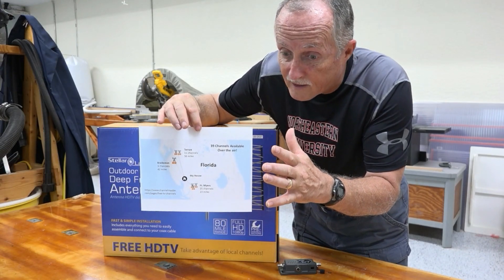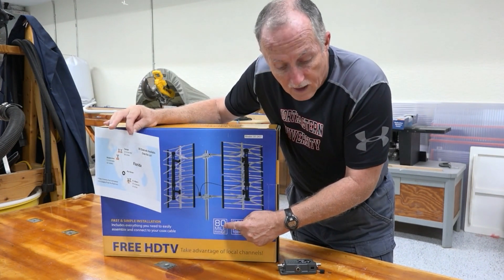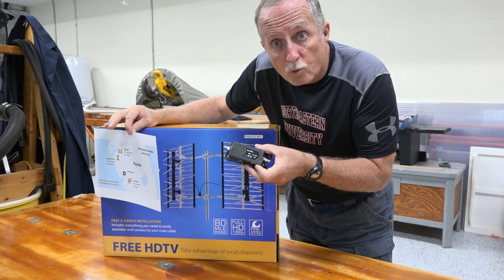We have stations due north in Tampa and Bradenton but that's 56 miles, and down here in Fort Myers is 23 miles. So I'm in the middle between all these towers and I want an antenna rated for 56 miles. Nothing's perfect and it's all based on interference, but this one says it's good for 80 miles. And I bought this really good Channel Master Professional Amplifier to pull in any of those weak stations.